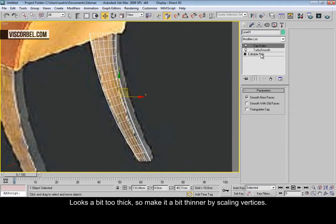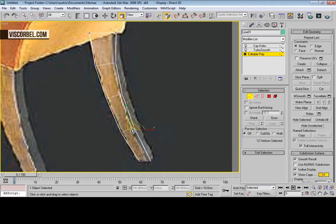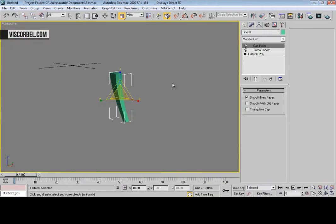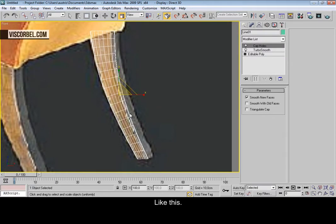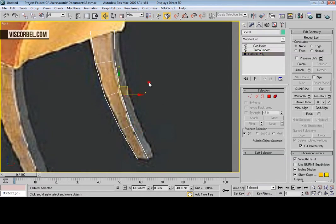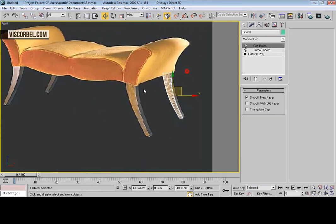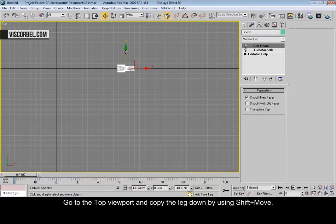Now add the cap holes modifier. It looks a bit too thick, so let's make it a bit thinner. Now go to the top viewport and make a copy over here.